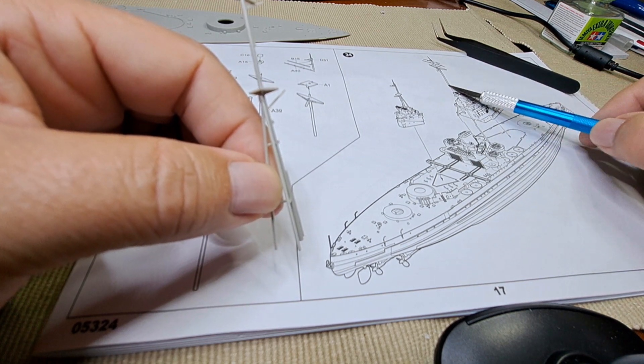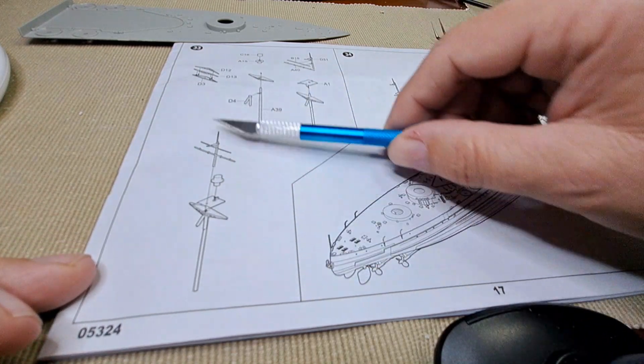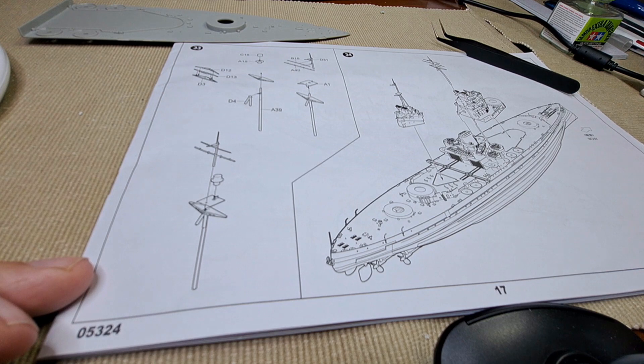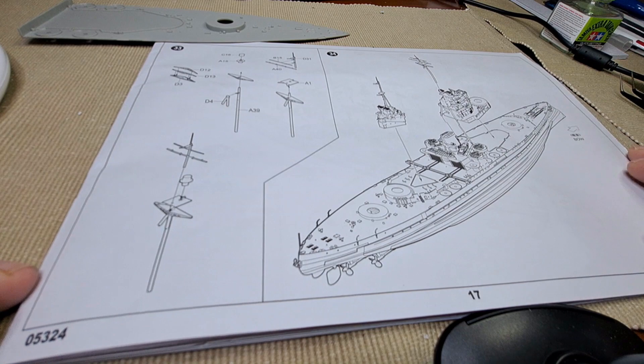What I think we'll do today just to finish this video off is come through and quickly make this mast up, because we are very close to the end of the drawings and very close to painting — which is why I mentioned it.